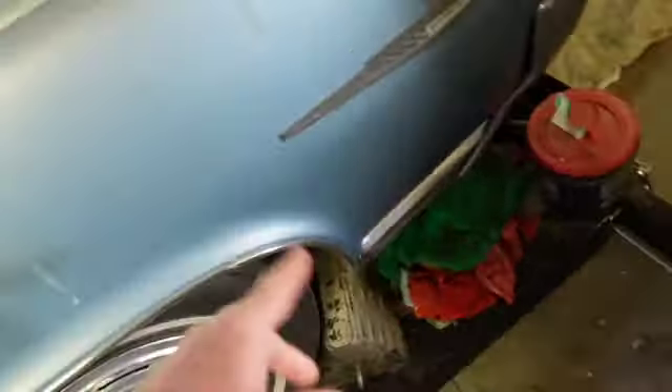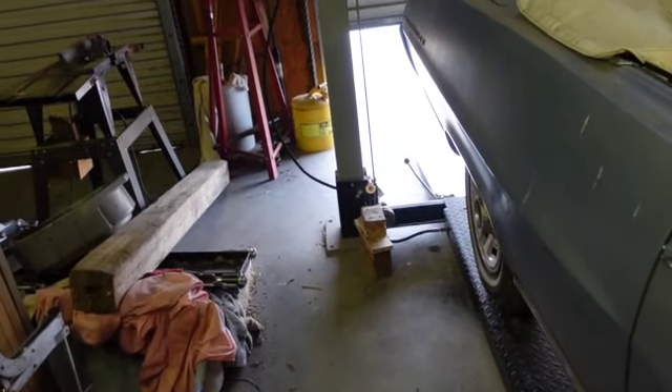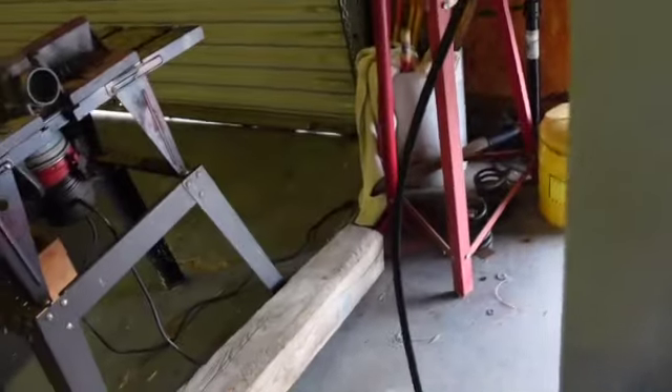I've got to take both of these hoses off and go get new ones made. I'm going to be doing that right now — hydraulic repair. I'll show you the place, it's not but 20 minutes from here. Enough of this — it's too much, I've just about had it.